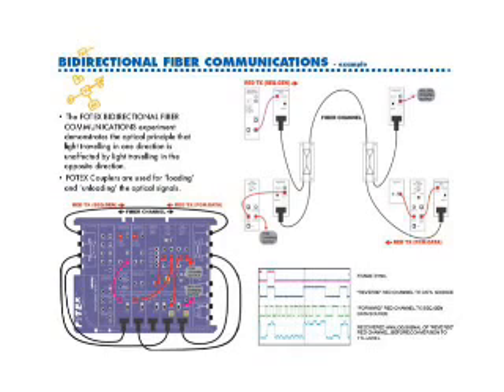Experiments in bi-directional communications along a single fiber using the same wavelength light in both directions is also possible with this low cost and accessible board.